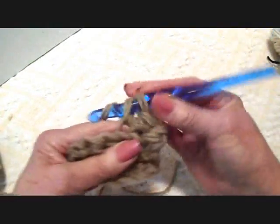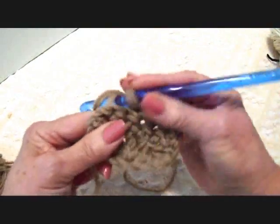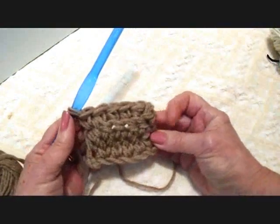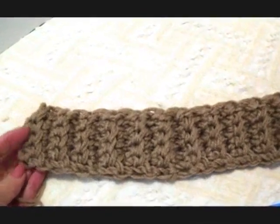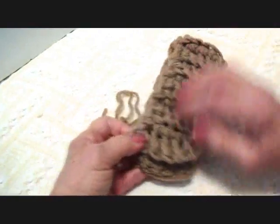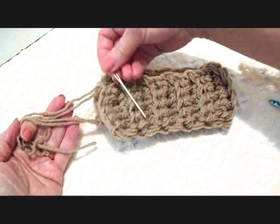Go ahead and single crochet in each stitch across the row for every row, working only in the back side of the stitch. I worked this until it was long enough to wrap around the cuff of a boot — it's quite stretchy so it will fit a number of different boots. Weave the yarn ends back and forth into the finished work.